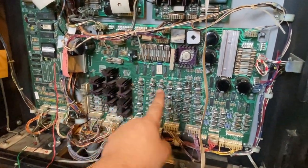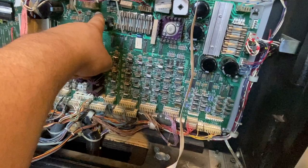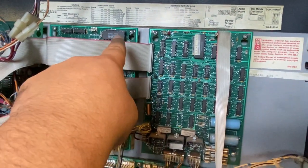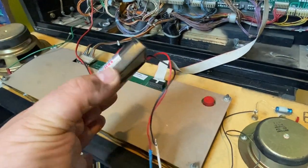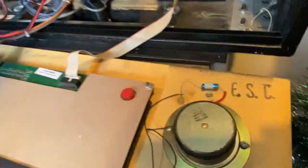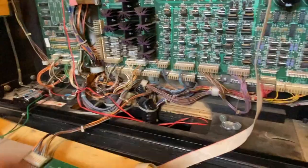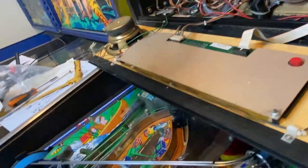So to summarize: we fixed the power driver board with a new capacitor, a new regulator, and fixed a corroded trace. We fixed the soundboard by adding a new RAM chip. We've also replaced the old corroded battery holder with a new one and will put fresh batteries in shortly. The new battery holder is resting on the floor for now but may be mounted on the wall.